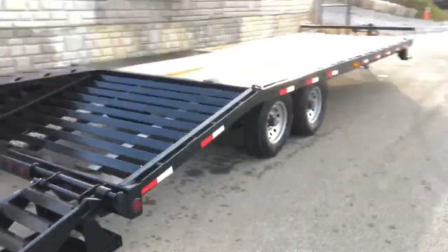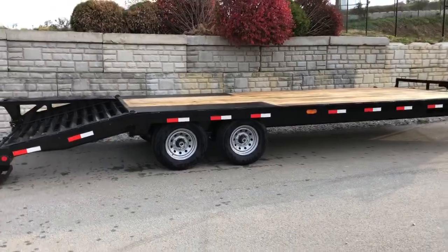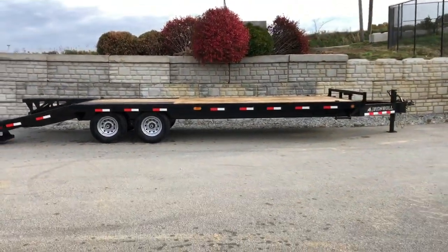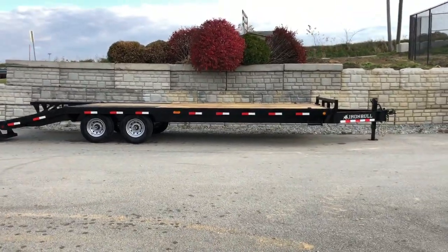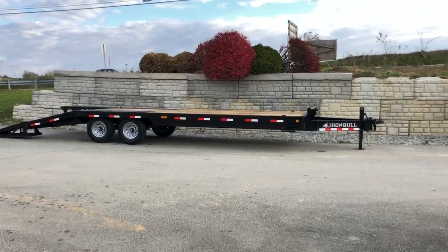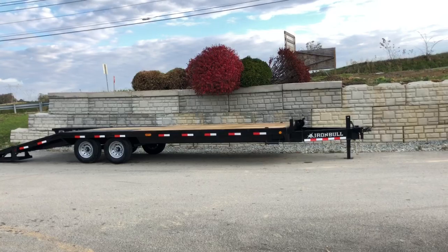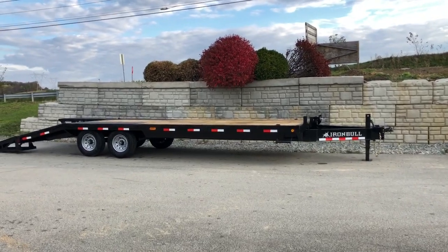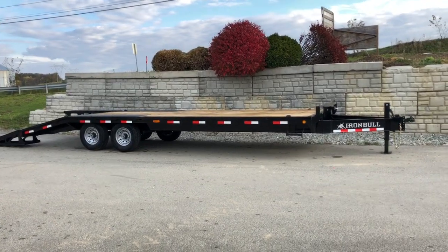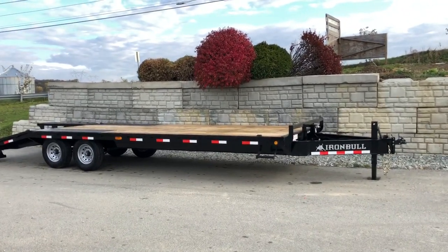They do make this in a 12-inch beam frame as I was saying earlier. We currently don't stock that — we stock it in this 10-inch beam. We've historically stocked 10-inch beam deck overs and they've been heavy enough for anything you can legally do on these 14k GVW trailers. This is also offered in a gooseneck; we stock it in a 20-plus-5 gooseneck as well. You can also get it with a full-width ramp upgrade. There are a few options but as you see it here is the most common way it would be sold.